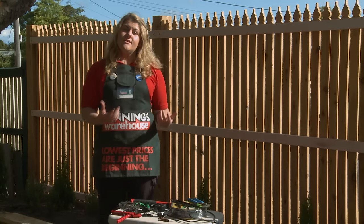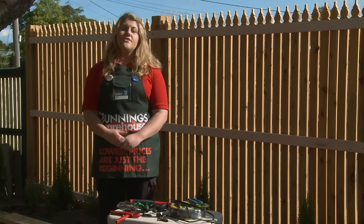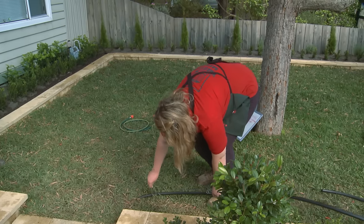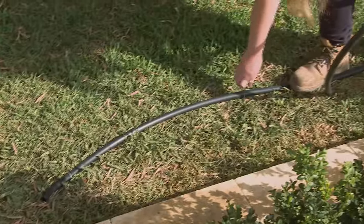Sprayers and drippers are installed as an above ground option to watering your garden. They are also very water wise and very water efficient. I've already measured and cut my poly pipe, and I'm now going to pin this down to the ground and demonstrate how sprayers are used.